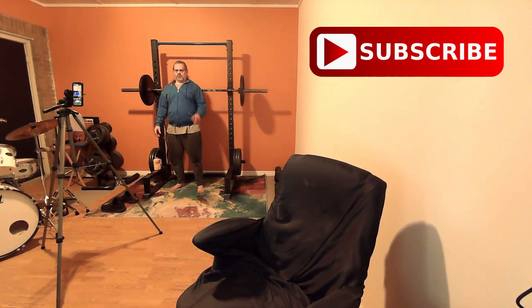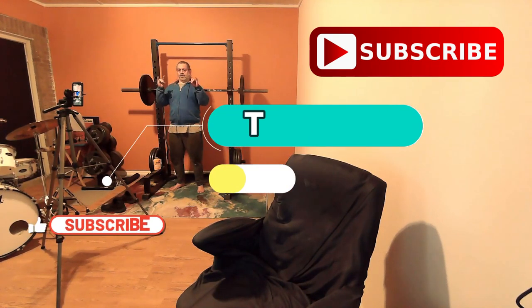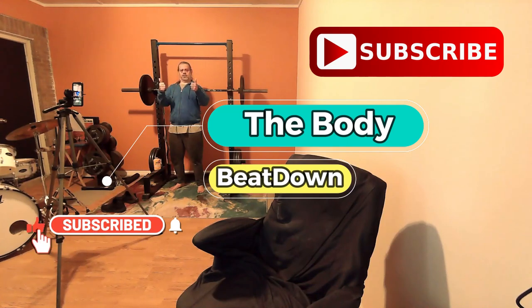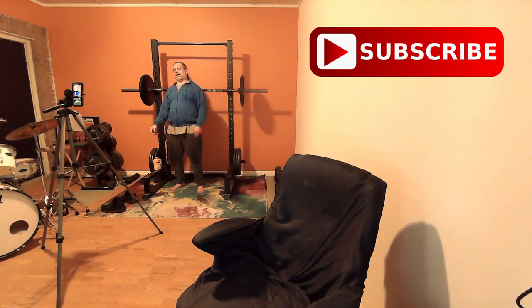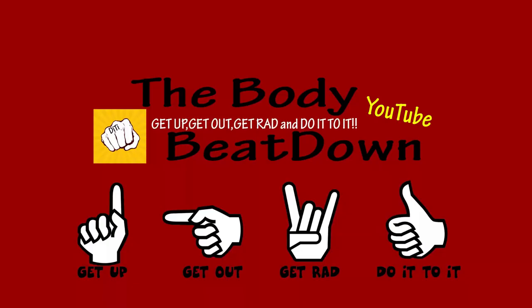So for both cameras — get up, get out, get ready, do it to it. We'll see y'all later. Have a good day, have a good week. Body Beatdown is out — get up, get out, get going, and do it to it!